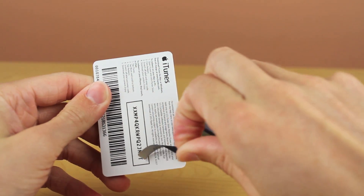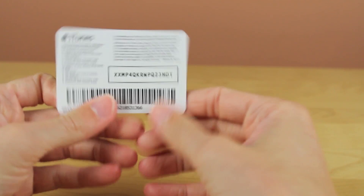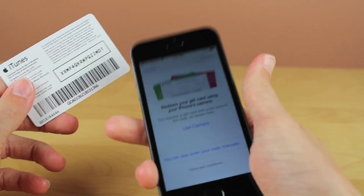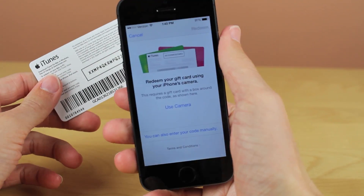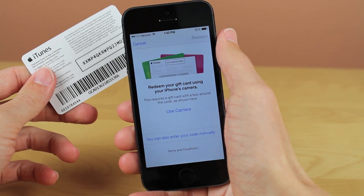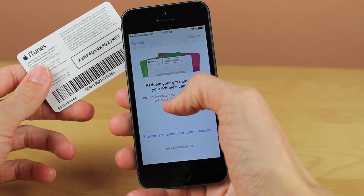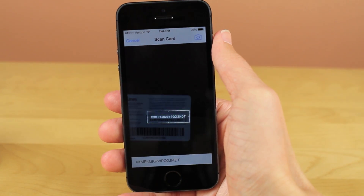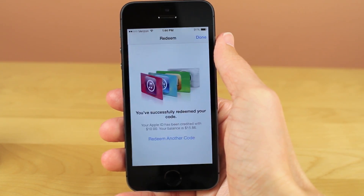Now go ahead and set your iPhone down for just one moment, then pick up your iTunes gift card and peel the sticker off the back, which covers up your code. Once you've peeled the sticker off, position your hand so you can hold the gift card and the phone at the same time. And you can see, within three seconds or so, I've already scanned the gift card in and put it on my iTunes account.